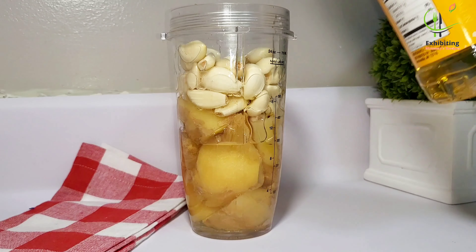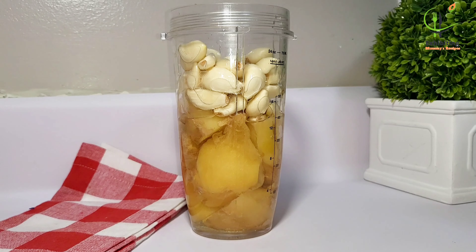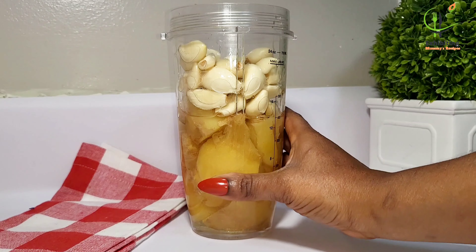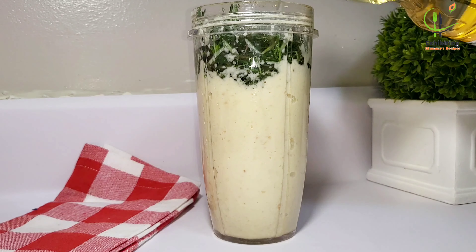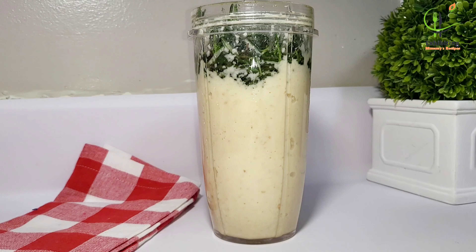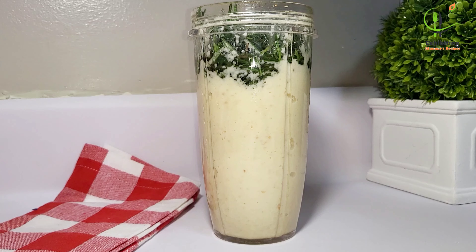I'm going to add the oil to the ginger and garlic then blend it. To my returning subscribers, thank you for always watching my videos. We are done blending — now I'm going to add the rosemary and a little bit more oil and blend it again. I also added some salt.